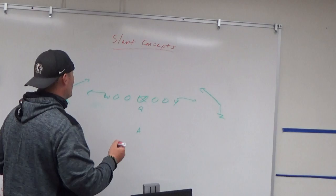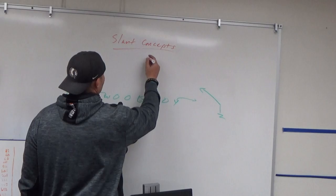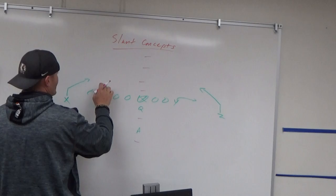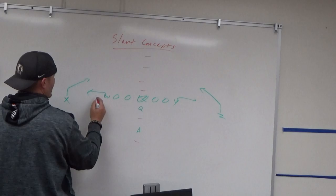My personal preference depends on the coverage. Against single high safety, I like to work the boundary side first. As the quarterback on a pre-snap read, you're looking for where you have the best leverage. If you're in the middle of the field and looking at a single high safety, I'm going to try and look to the boundary side first against single high safety.